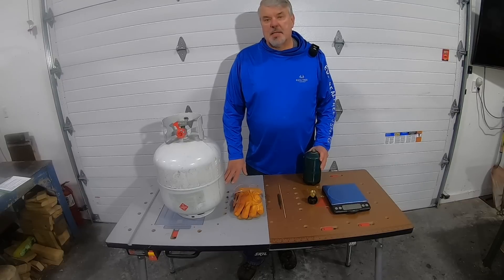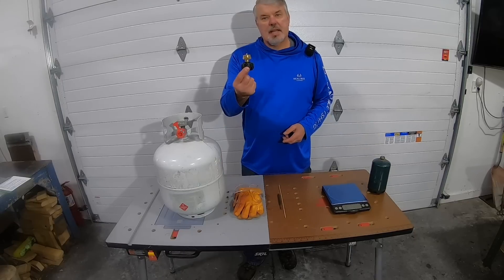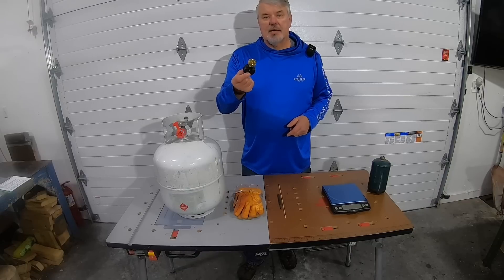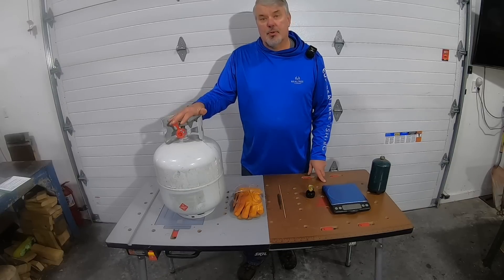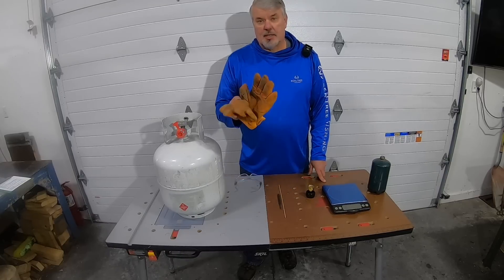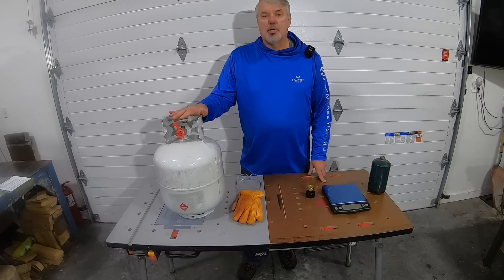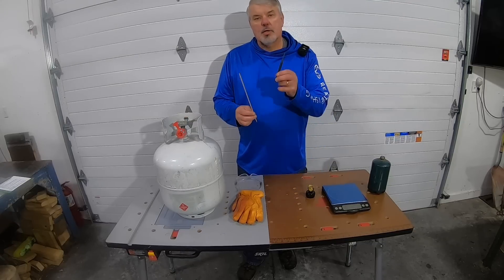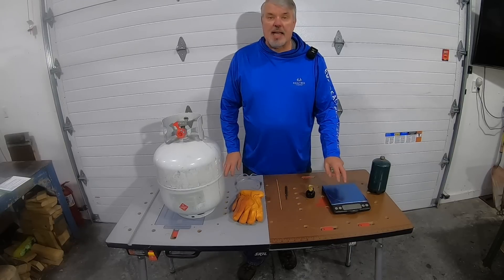It's definitely not expensive to fill these one-pound bottles. You only need about four or five items. The first thing you need is an adapter — I'll have the information at the bottom where to pick these up. I got these on Amazon. You'll also need a 20-pounder of fuel, definitely your PPE — glasses and leather gloves or some type of gloves. The LP gas is so cold it will burn you if you have it on open skin, so be cautious. I use a wooden skewer or a drift punch, and I'll show you how I use it in a moment. And lastly, you need an accurate kitchen scale.